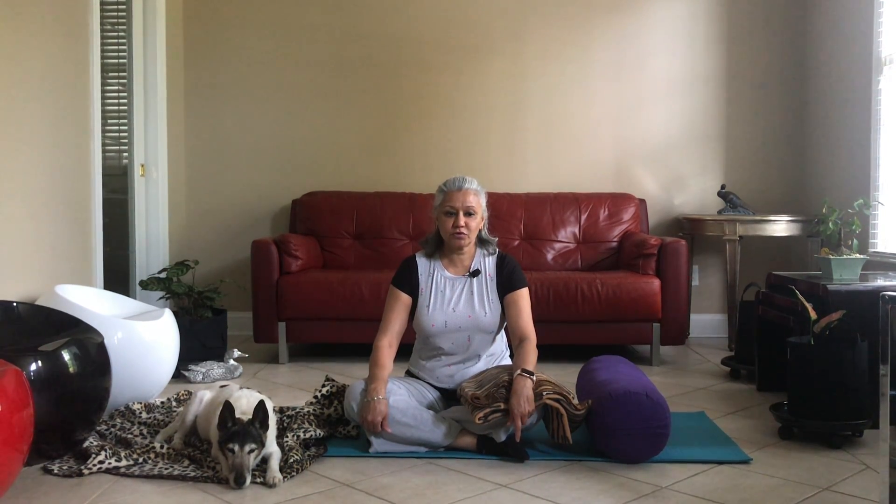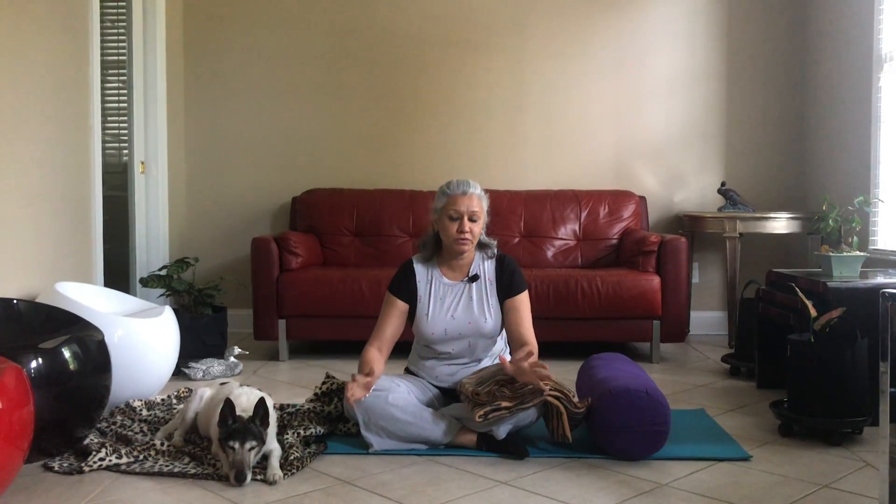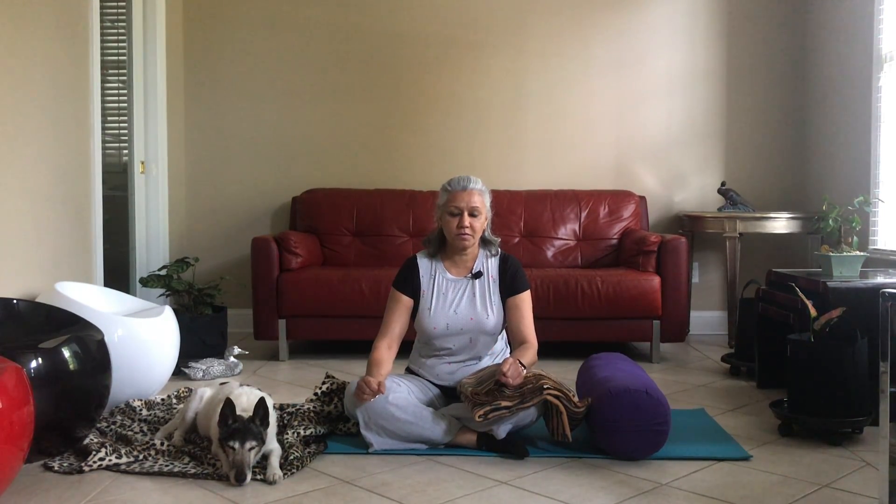Hi, I'm Anjana from Live Life Yoga Trapeze. Today we're going to relax our body, since everybody's trying to overdo things either at home or in the work field. Let's relax the body and try not to reach any goal for today.